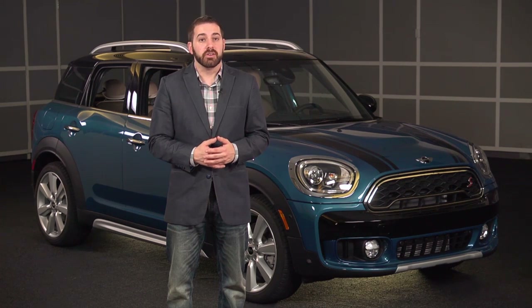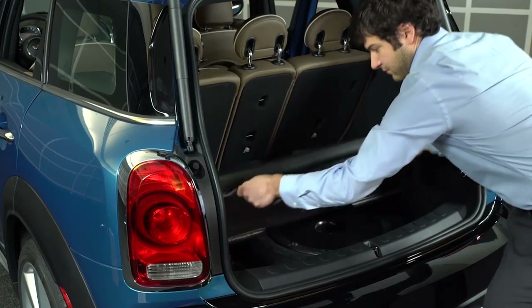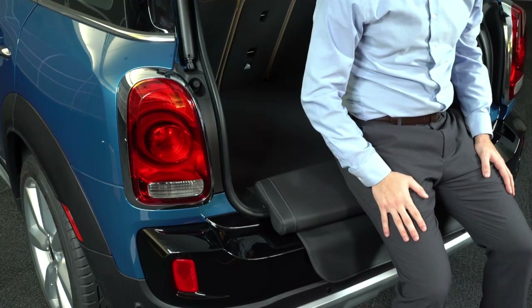The cushion is stored on the underside of the cargo load floor. To mount it, just lift the cargo load floor upwards. To move the picnic bench into place, pull it back and up against the force of its magnets. You can then fold the cargo load floor back down and place the cushion over the loading lip of the cargo area.